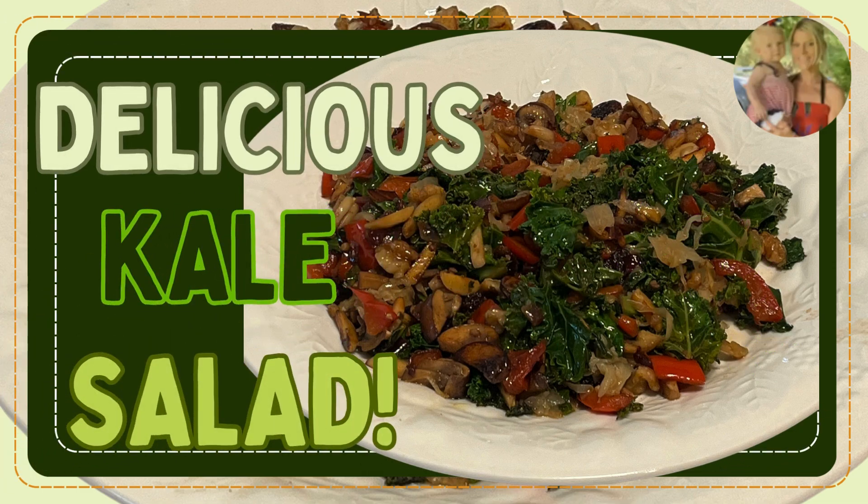I am so excited for this week's salad. It is the delicious sauteed kale salad for gut health and weight loss. Wait till you try this one. Let's go put it together.